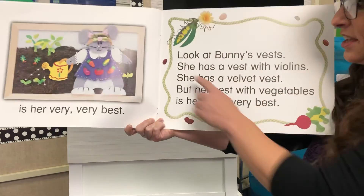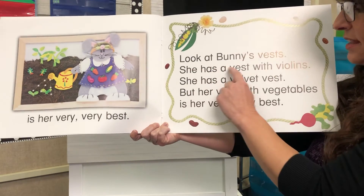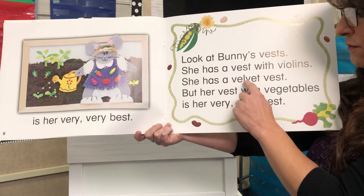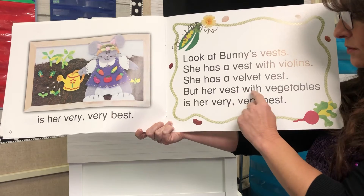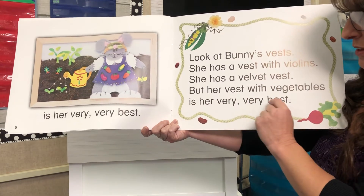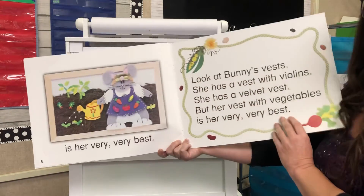This is the whole thing: Look at bunny's vests. She has a vest with violins. She has a velvet vest. But her vest with vegetables is her very very best. She must like to wear that when she goes out in the garden.